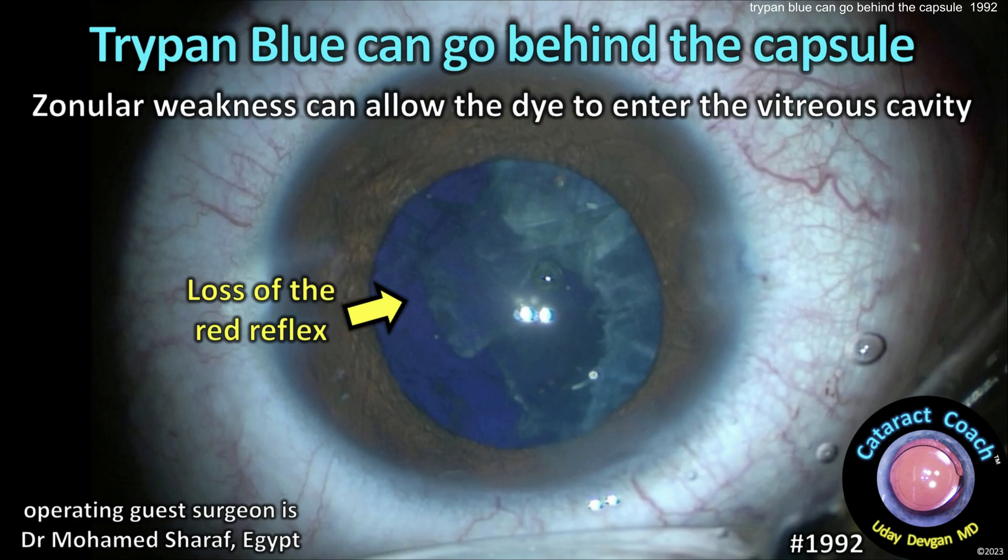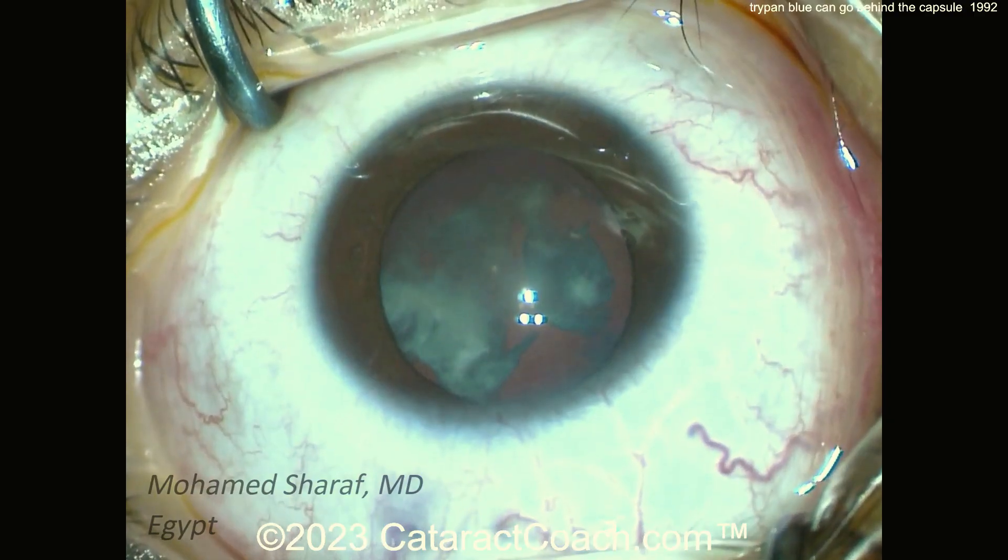CataractCoach.com. Trypan blue dye can go behind a lens capsule — usually it's a zone of weakness that allows the dye to enter the vitreous cavity.